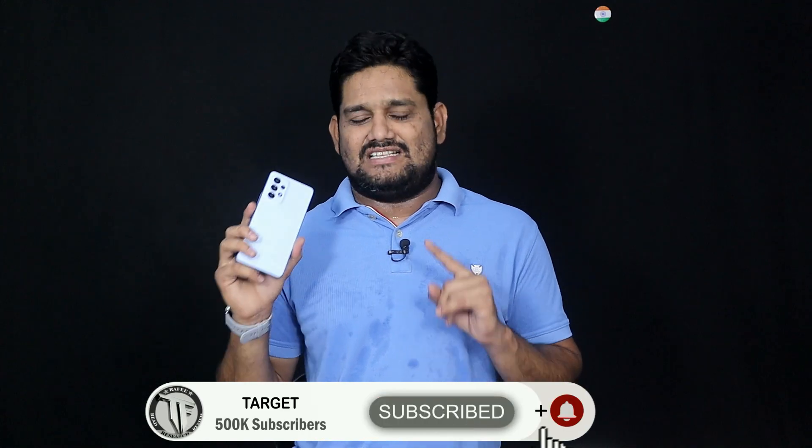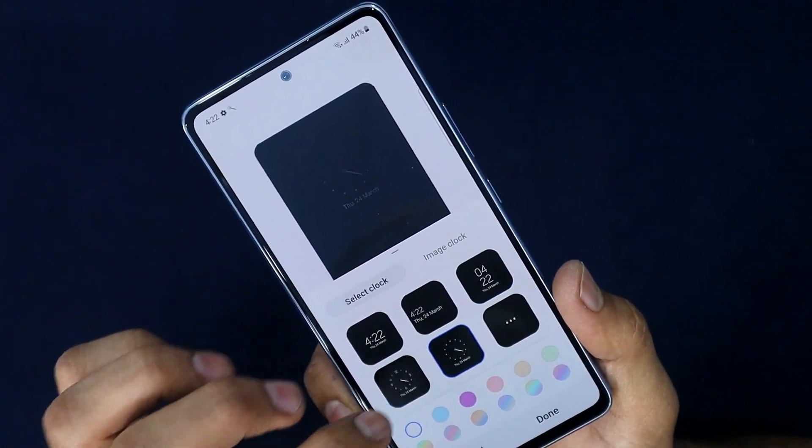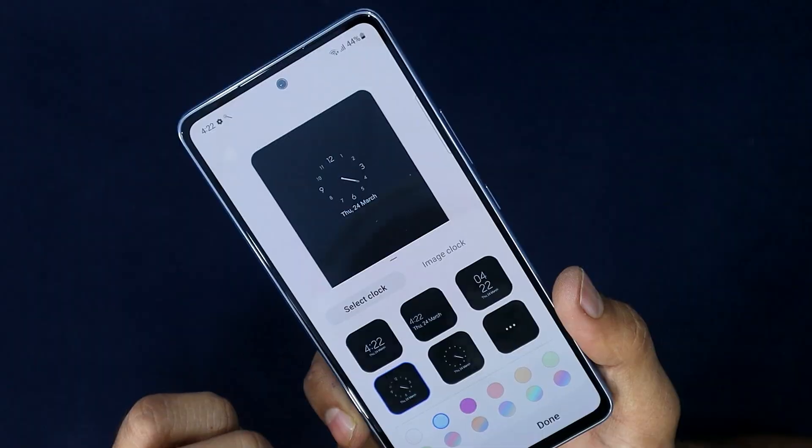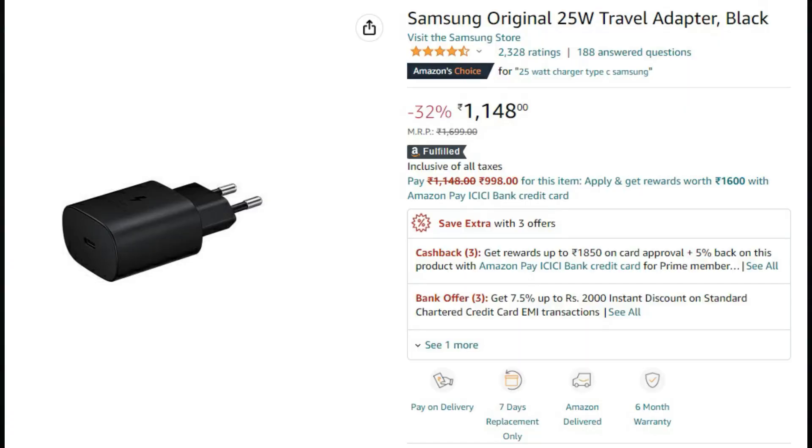The phone has a 5000 mAh battery with 25 watts fast charging support. However, the fast charger is not included in the box — the box is slim. You can purchase a 25W fast charger separately; the Amazon link is in the description below.